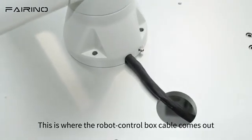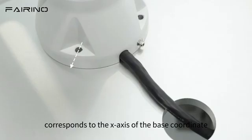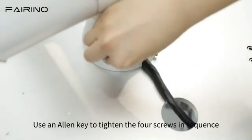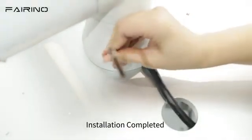This is where the robot control box cable comes out. The bolt on the left side of the cable corresponds to the x-axis of the base coordinate, and the bolt on the right side corresponds to the y-direction of the base coordinate. Use an allen key to tighten the four screws in sequence. Installation completed.